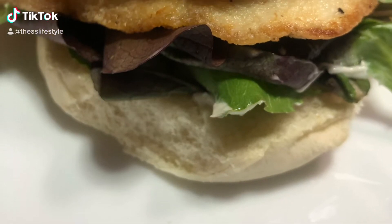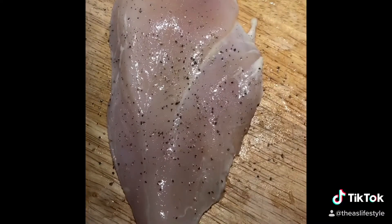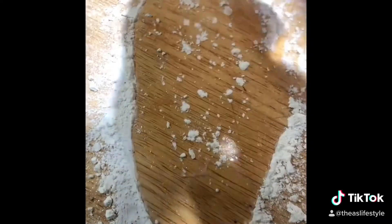For dinner I decided to do a chicken breast sandwich. It's super simple — I sliced my chicken breast very thin, added some salt and pepper, and then coated it with some cornstarch until the entire chicken breast is white.